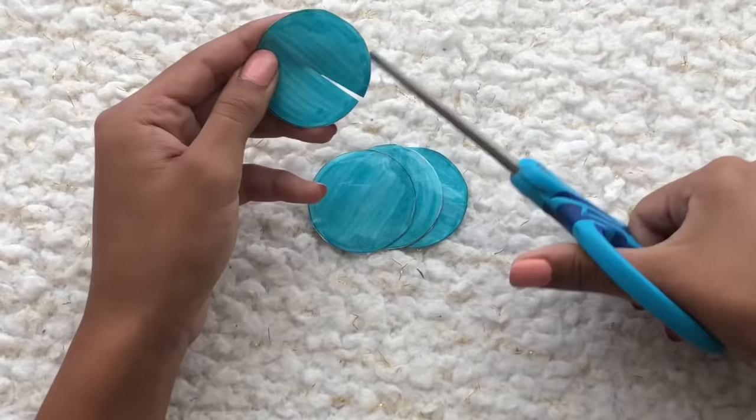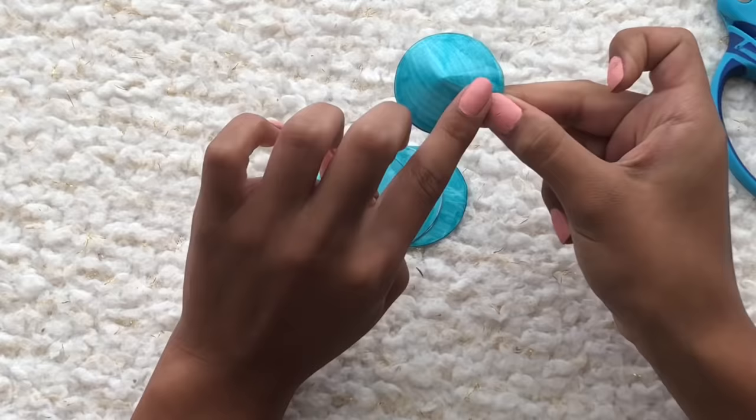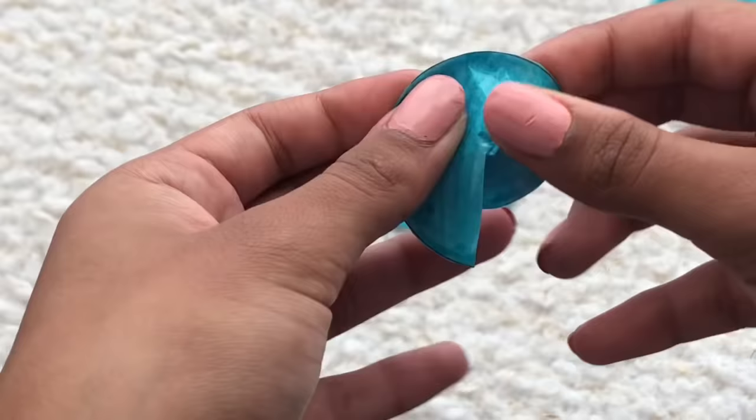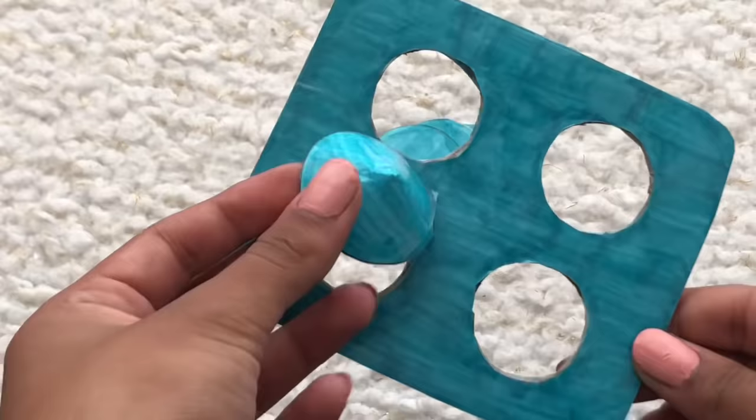Now we're going to take our scissors and cut one side just to the middle. Then we're going to overlap and tape — don't do it too much because it won't work well, just a little bit. Grab a piece of tape and tape it together. Once you've taped the flap down, turn it inside out and take another piece of tape to tape it down.